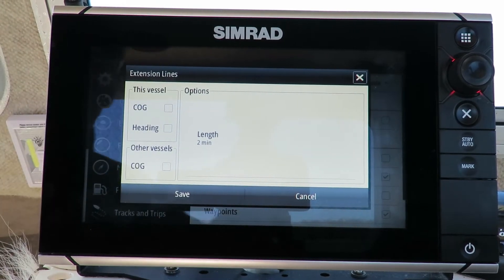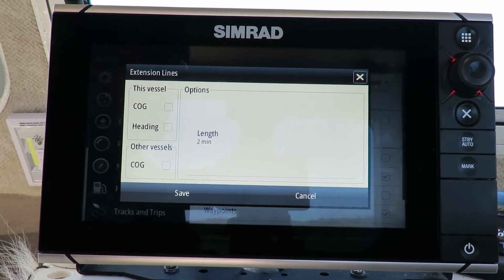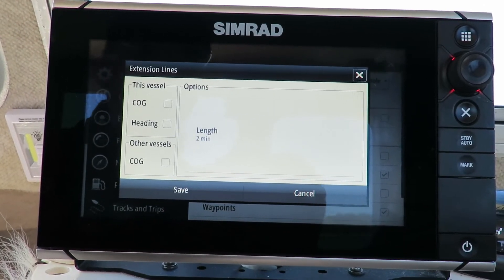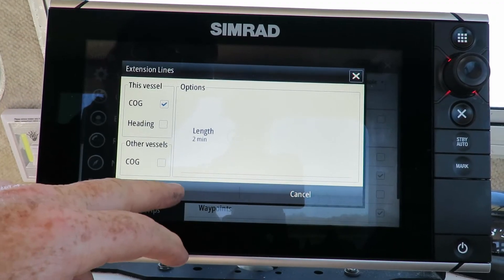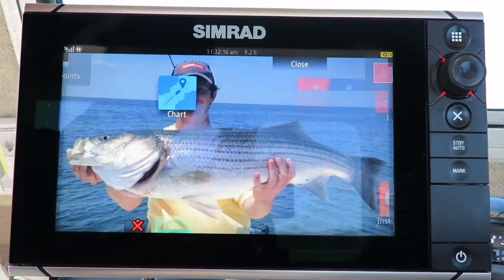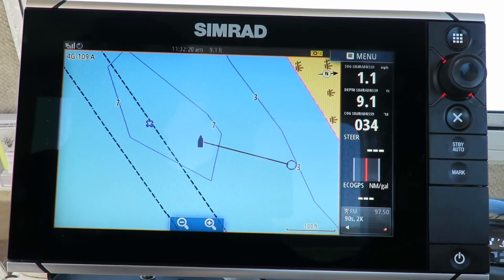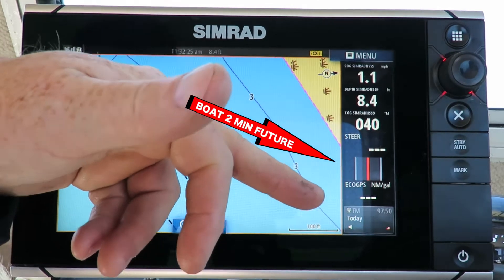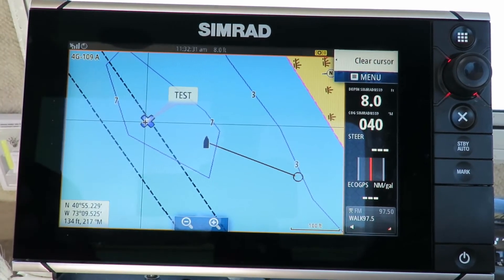Now Extension Lines gives you the options of either going course over ground or a heading. A heading is basically which way direction your boat's facing. It's not very important when it comes to drifting, because you want to know where your boat is going — that's called COG, which is course over ground. We're going to click that one and save it.